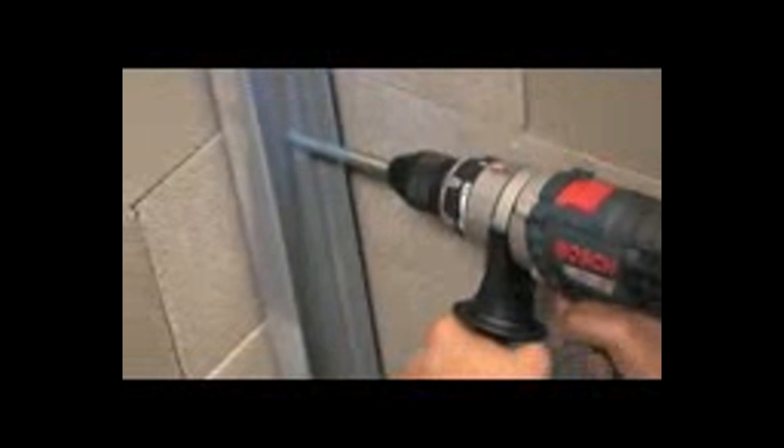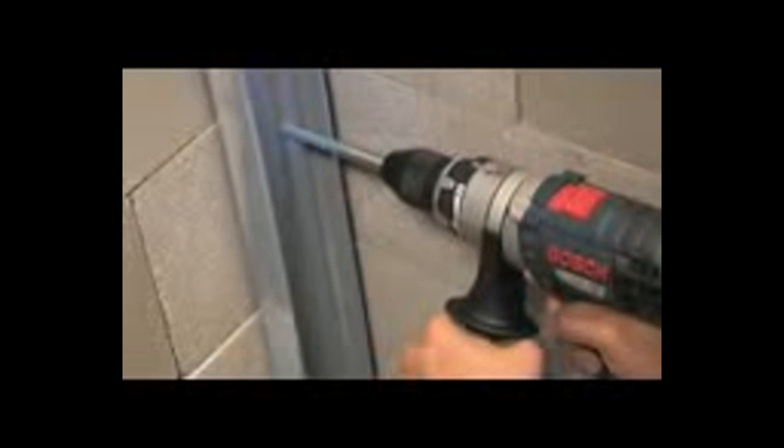Let's say you're attaching a metal stud to a masonry wall. A metal bit will be trash after drilling in concrete, and a concrete bit will chip and break when drilling through metal. The multi-construction bit from Bosch drills through both materials with ease.